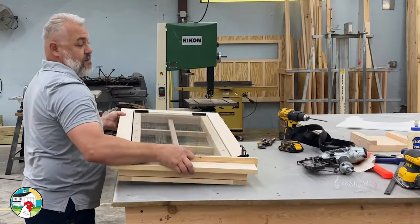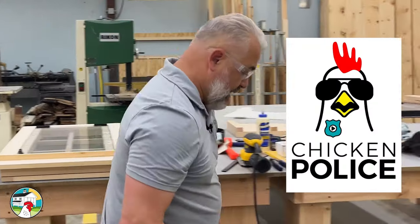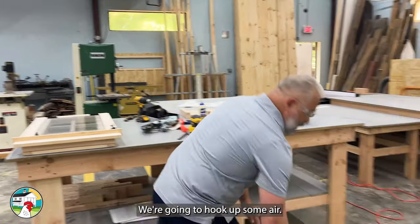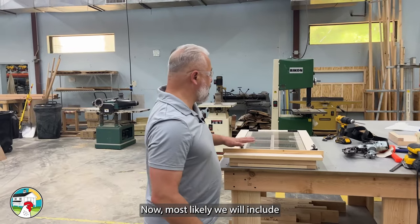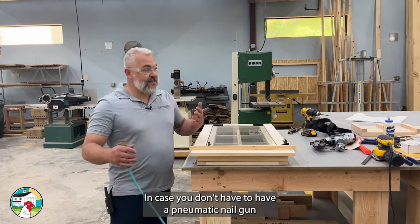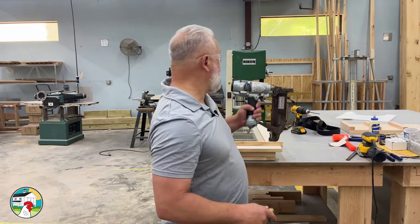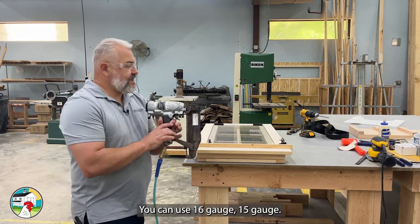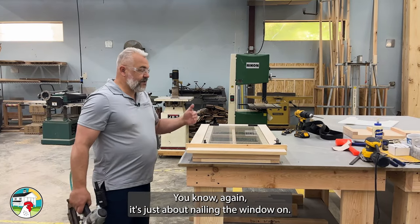First things first, for you chicken police people, I'm going to get my safety glasses on. We're going to hook up some air. Most likely we will include finishing nails and trim nails with the window kit in case you don't happen to have a pneumatic nail gun or a battery powered nail gun. But if you do, just use your nail gun. You can use 16 gauge or 15 gauge — it's just about nailing the window on.